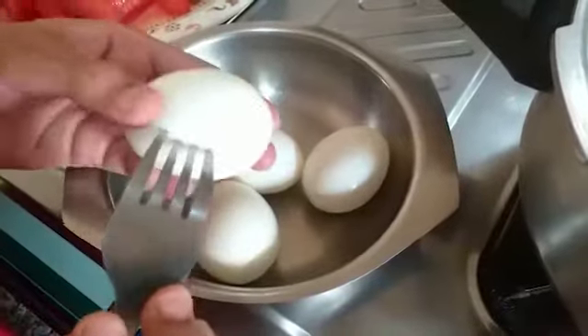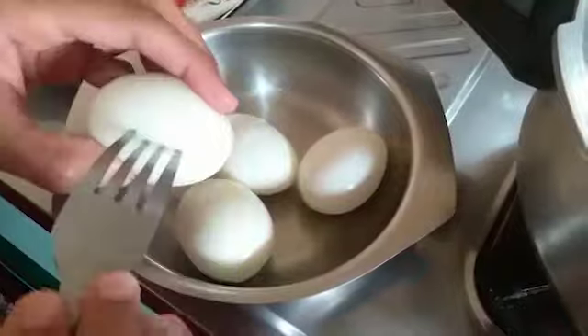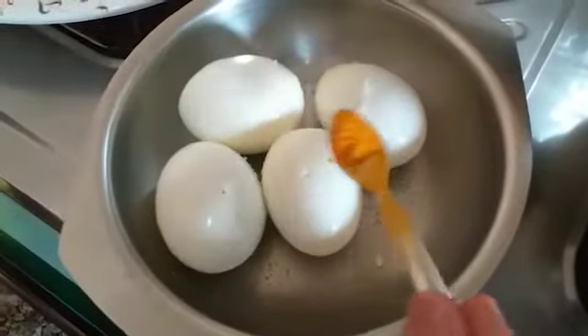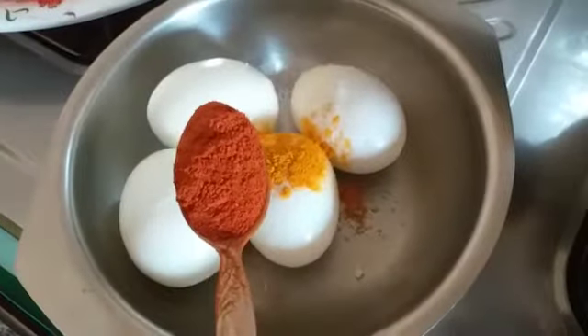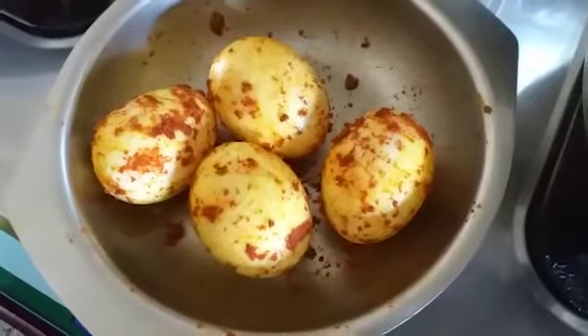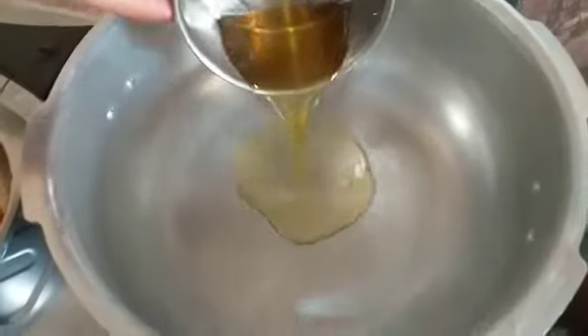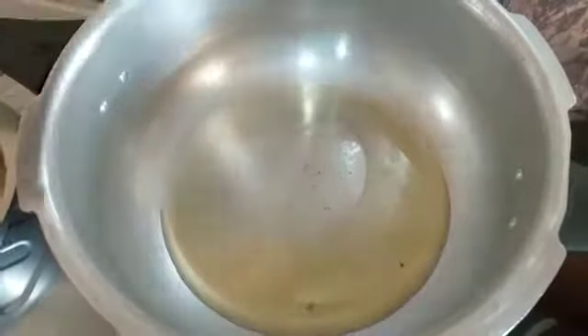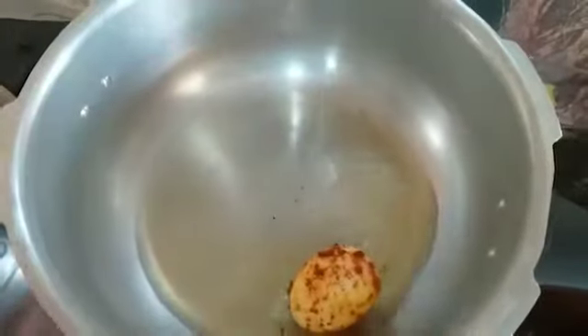I am going to cook 4 eggs. Then I will add a little water. Set the mixture in the bowl. You will have to add the rice powder. The powder is enough. Then I will use the cooker. After I put the oil in heat, I put the eggs in the bowl.